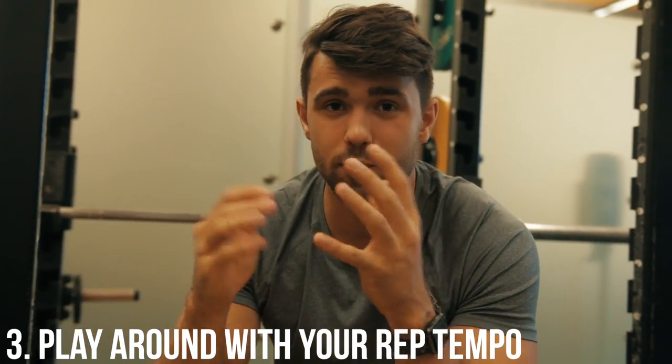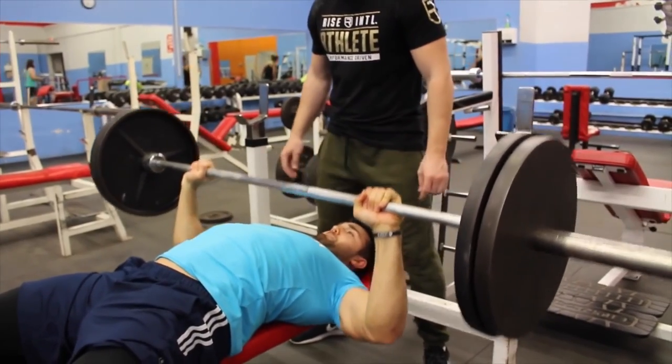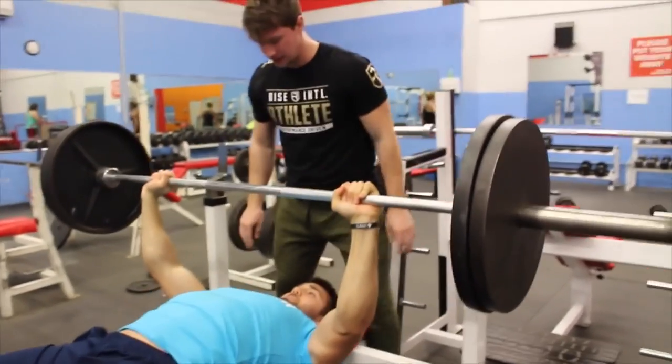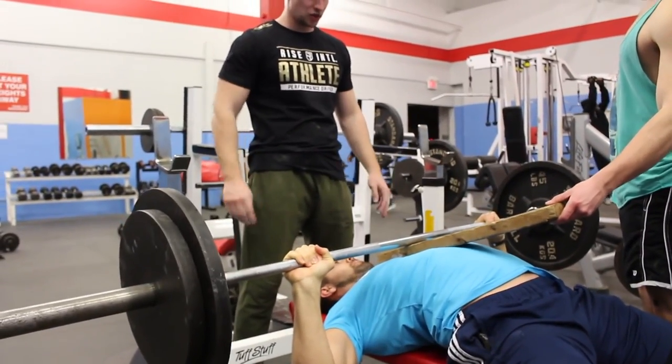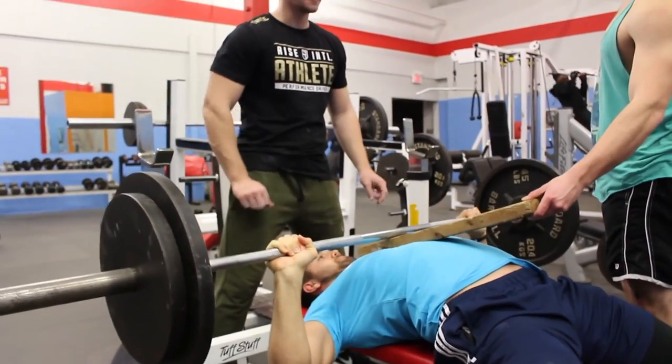Lastly, play around with your rep tempos — try doing negatives of three to five seconds, touch and go, or pausing on different days. However, I do recommend for the majority of your benching that you start pausing from the get-go, because otherwise anyone who knows anything will think you're just bouncing the weight. If you're a football player and want to train that way, that's a different story, but if you want to be a powerlifter, get good at pausing. Hopefully all these tips help you push past 225 to that 315 milestone. Make sure to subscribe and smash that like button — we'll see you in the next video.